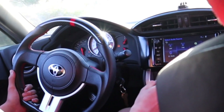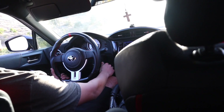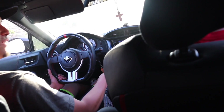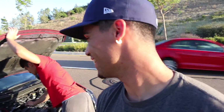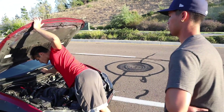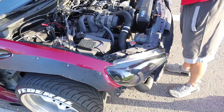Do you smell something? I just smell gas. It started cutting off — like the gas. The car started cutting out.